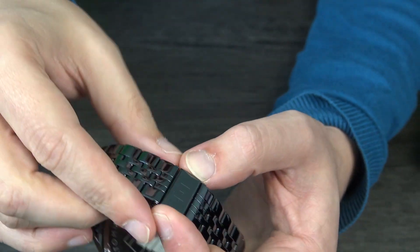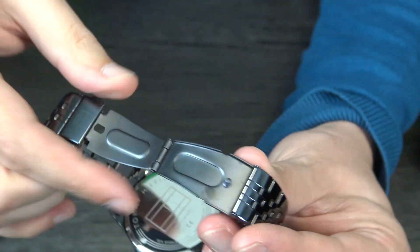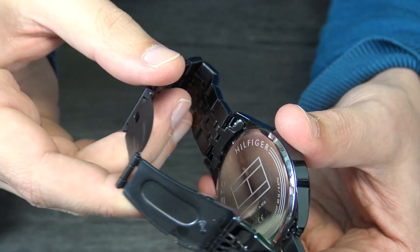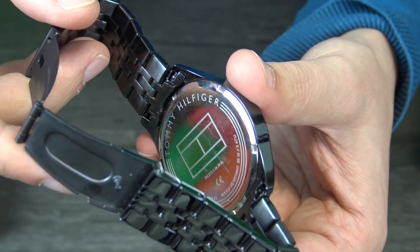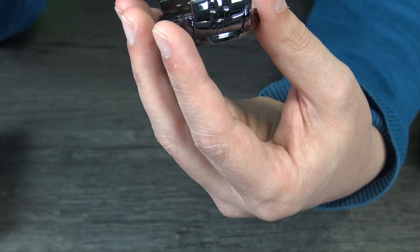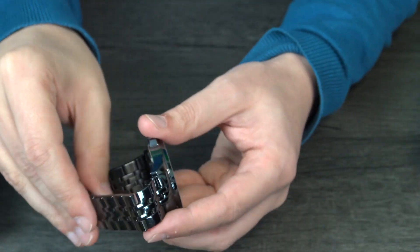I will open this with this tool and you can check it here — some more information. Let me check if I can show you more closely. So here we have it — the label on the back. We can see it's water resistant to 50 meters, five atmospheres, and 100% stainless steel.